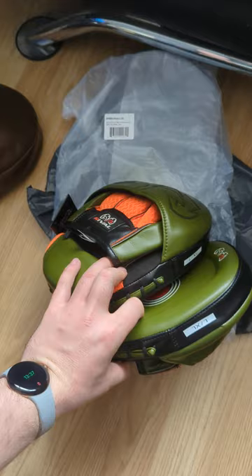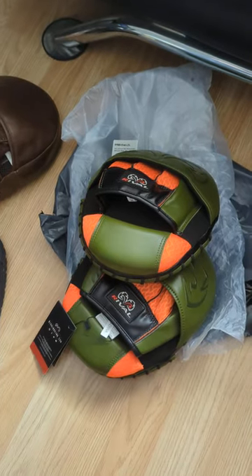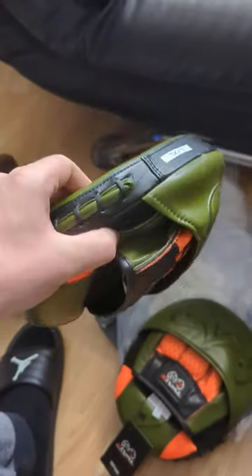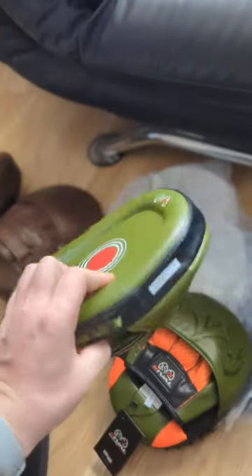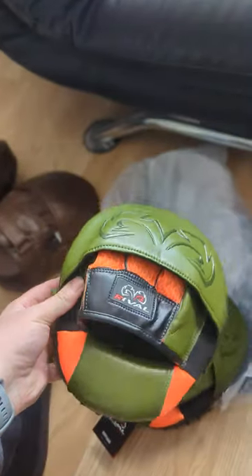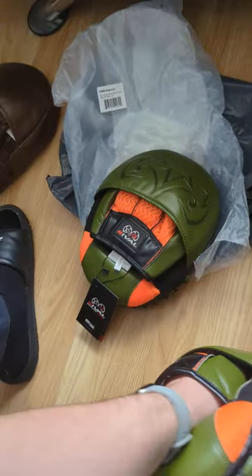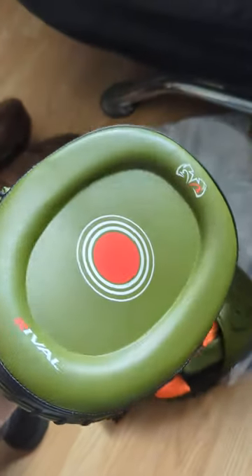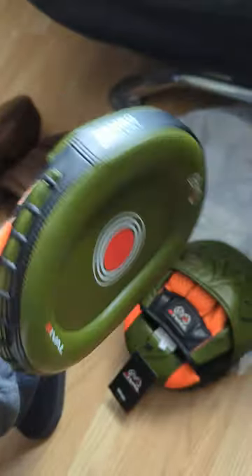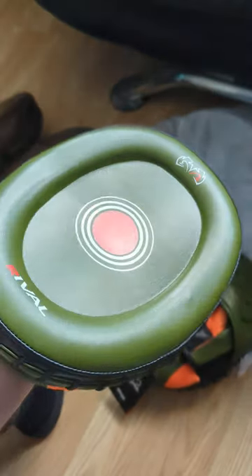I'm absolutely pleased with them and I'm going to try and put them in action as soon as possible, because the quality is just the best you can have on today's market and the design is just there. The feeling is amazing, very comfortable inside. You've got the wrist pad as well — it's going to save your wrist and take all the stress. That's why they call it the impulse — they're taking the stress from your wrist. They're amazing.